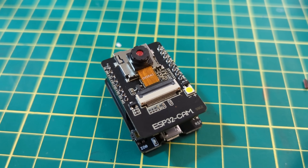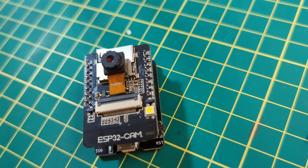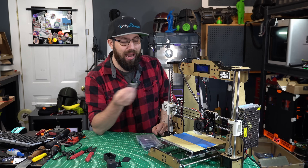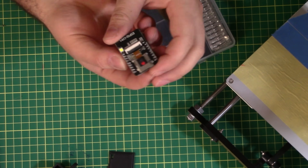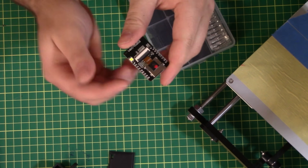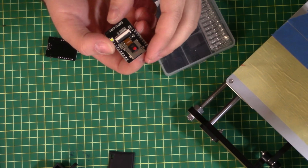In today's video, I'm going to show you how, using an ESP32 cam, you can add webcam functionality that you can stream anywhere on your home network for under $10 to any 3D printer you own. The ESP32 cam is quite a nice, compact, simple board, and it has all the features you need to set up your own home live streaming webcam.